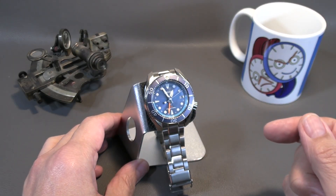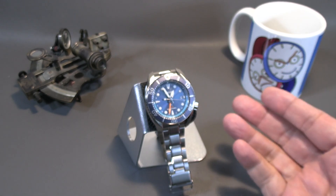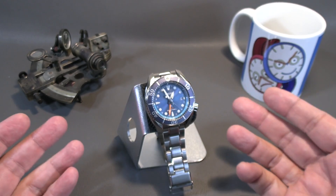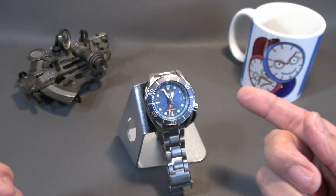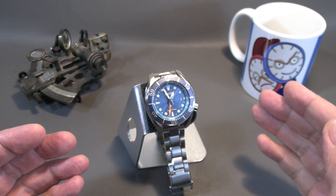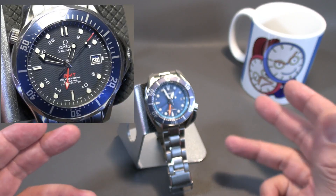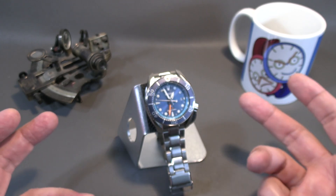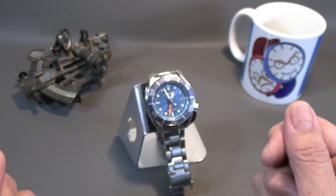Here we have the Seiko SFK001 Prospex GMT Diver. It is a really nice piece. I have a few niggles about it but all in all, for the money this is really worth it. We're talking about 800 bucks or so for a solar quartz travel GMT with a diving bezel — not a GMT bezel, which I can go both ways on. It's the way the Omega Seamaster Co-Axial GMT is, because most people who are traveling are comfortable with just the two time zones, and some do want three and can always buy a watch with a GMT bezel.